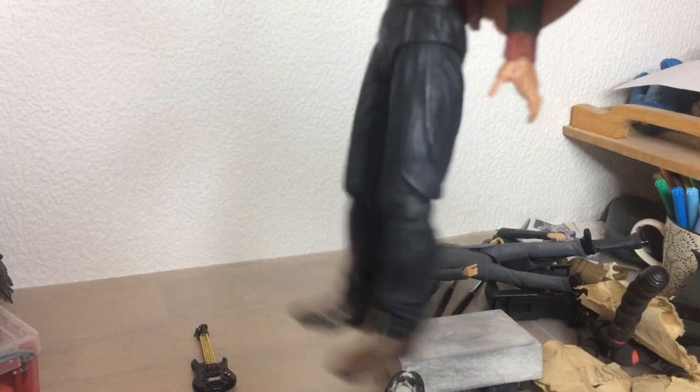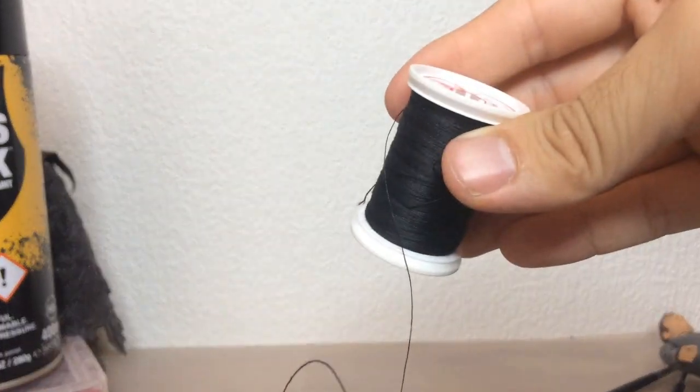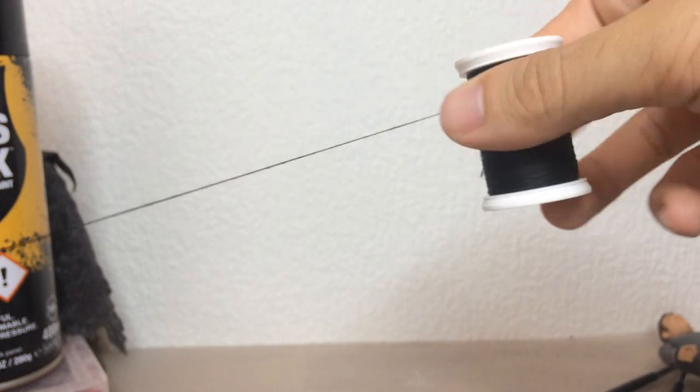What we're aiming for here is to build up some friction so all the joints sit tighter. To do this, all you need is some sewing thread. I use black since Freddy's pants are black, but you can use whatever.